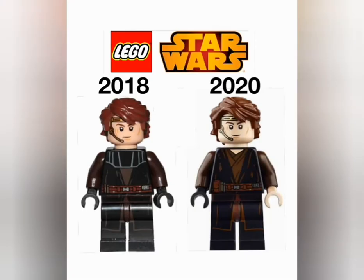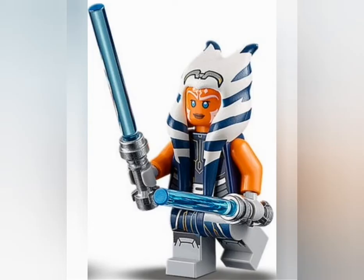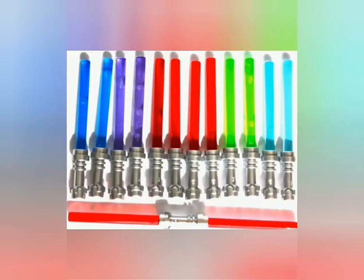I was on the internet and I looked up some Lego lightsabers because I really wanted to buy a couple of them. But then I saw something really eye-catching.